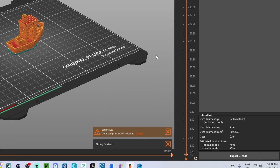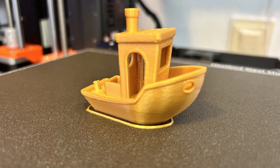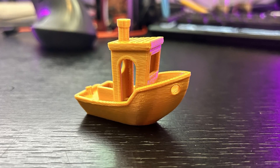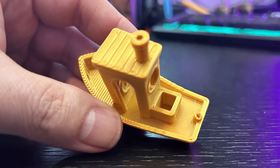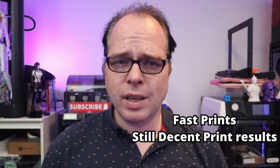If you are working on a big project and need to save time, 0.20 millimeters is a solid choice. Finally, let's talk about 0.30 millimeters — a coarse layer height used primarily for very fast prints or large, less detailed models. At 0.30 millimeters your printer lays down fewer layers, meaning much faster print times. The trade-off is more pronounced layer lines and less detail, best for functional prototypes where speed matters more than aesthetics.